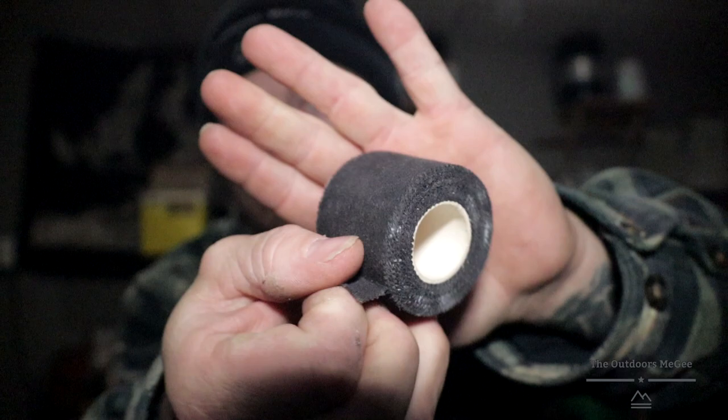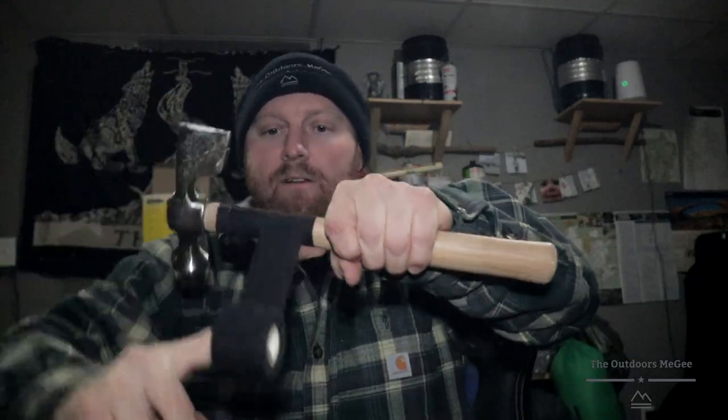We're gonna take some athletic tape and use it as an over-strike, and possibly like a bandage or something if need be — if you somehow cut yourself out in the weeds. But we're just gonna give it a generous amount. Why not? I mean you could actually do the whole handle, but whatever.